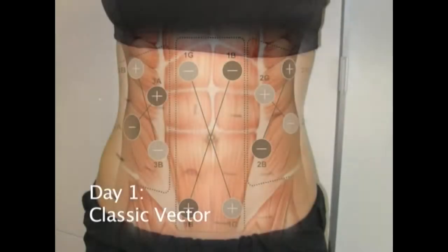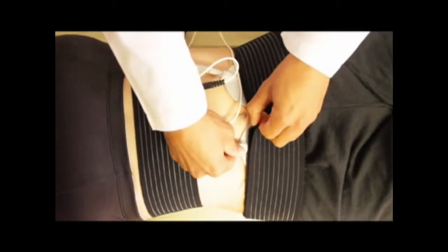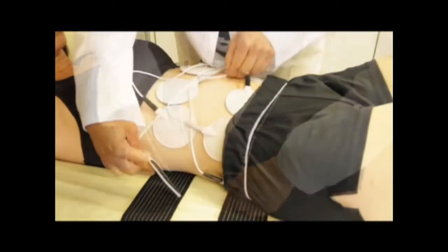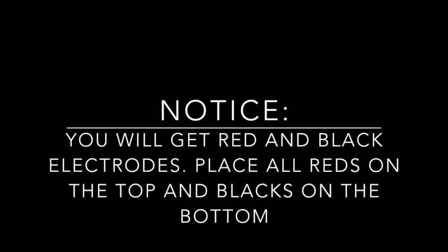Day 1 is preparation for the body to accept this therapy. Choose the classic vector treatment and place electrodes on the treatment area using the chart in a cross-sectional manner. For a smaller abdomen, place electrodes on the back muscles. Once the treatment starts, the intensity should be increased depending on the tolerance of the body.